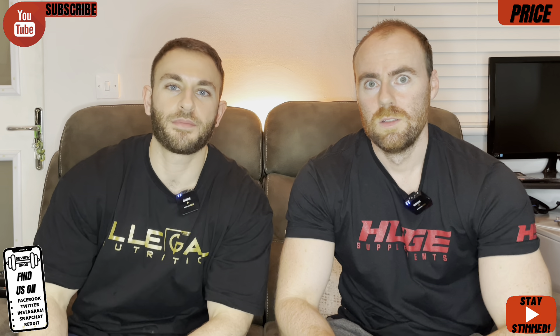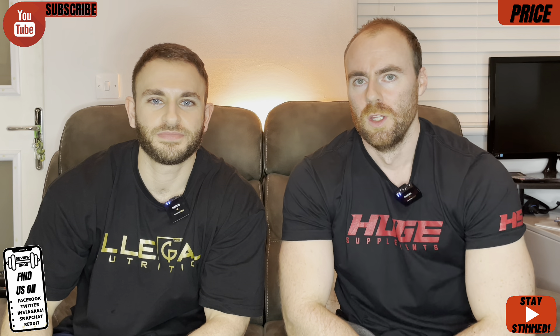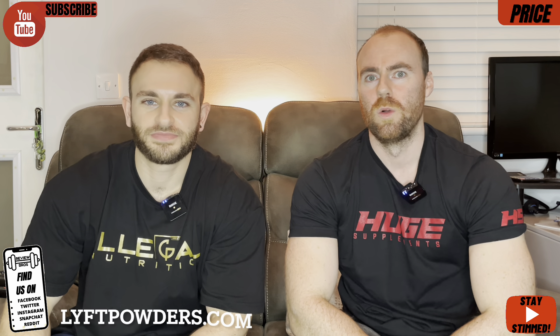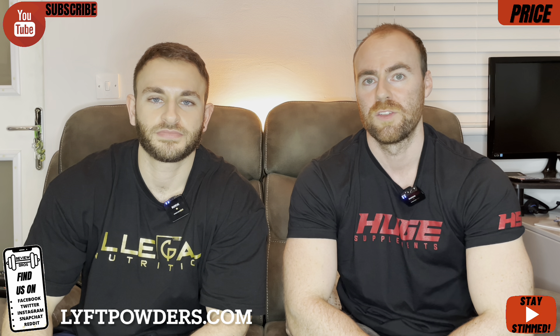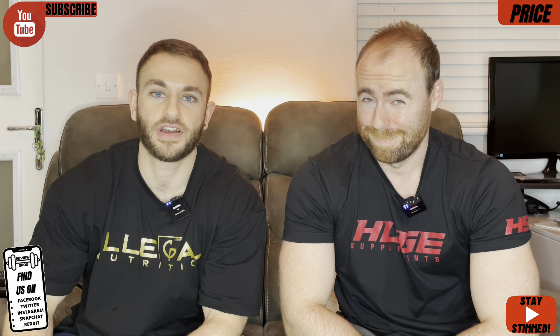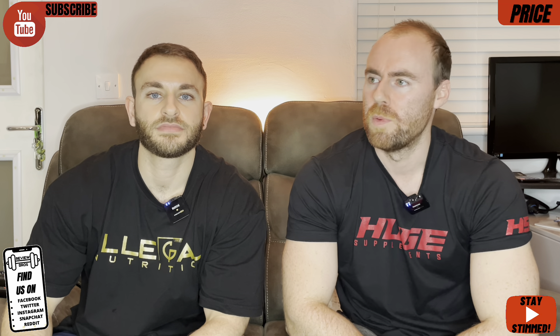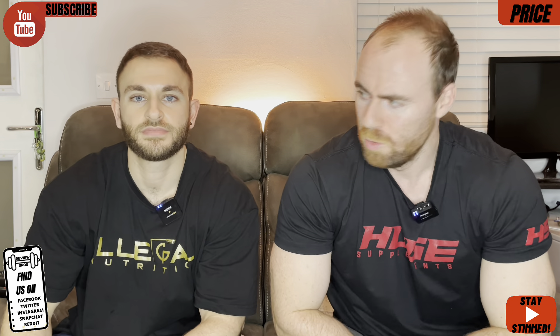And we're into price. How much is this going to set you back? Are you going to need to run down to the bank and get a mortgage out for this product? Head on over to the official liftpowders.com website where you'll see this pre-workout for sale for £26.99. 20 servings is the downside element. I'd like to have seen 25 to 30 servings for this calibre of product.